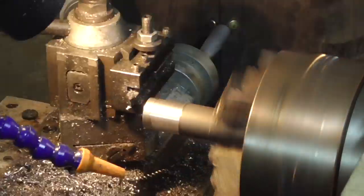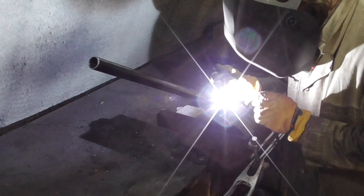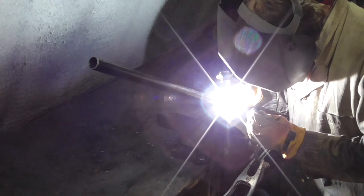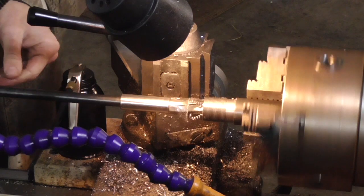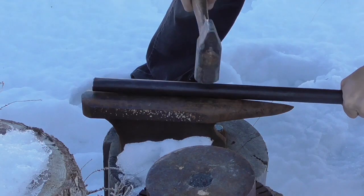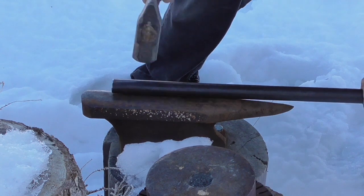I started by machining a threaded insert that would fit the threads on the Jefferson receiver. To this, I welded a section of the appropriate size of pipe to give me a somewhat malleable 12-gauge shotgun barrel. I reamed the chamber end of the barrel to accept standard 12-gauge ammunition. Then I cold-forged approximately the front half of the barrel, tapering it down to a flattened oval at the muzzle.